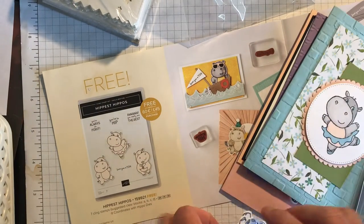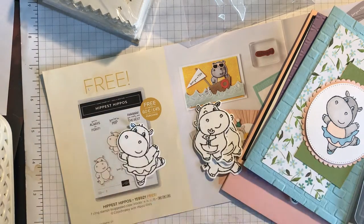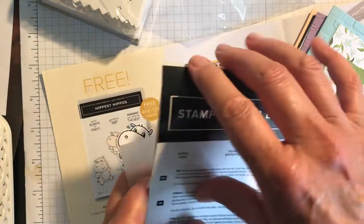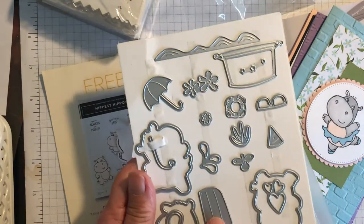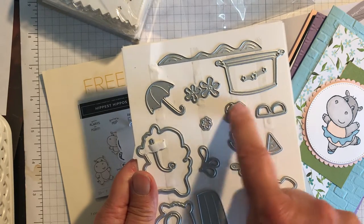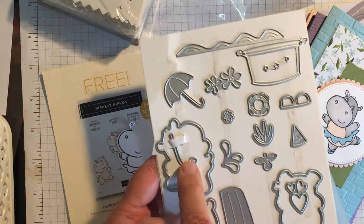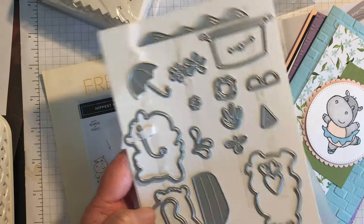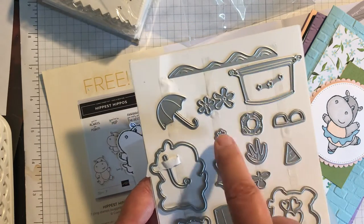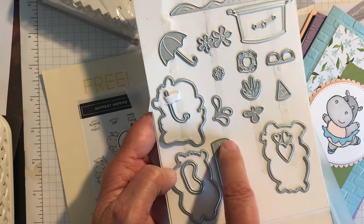You can see how I've cut out a number of hippos with the dies — just good to go, ready to colour. So here are the hippo dies. You can see there's a boat, a bathtub, a propeller, a life ring, sunglasses, flowers, an umbrella, a snorkel, goggles, hearts, waves, little stars, and a little flower. So lots of dies — this is for a £45 spend, and the stamp set is free with a £45 spend as well.